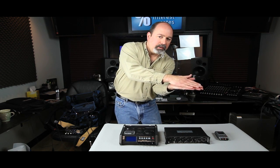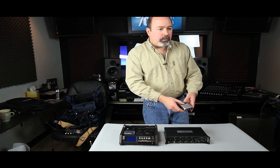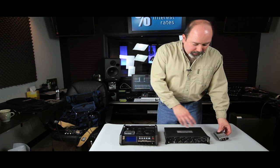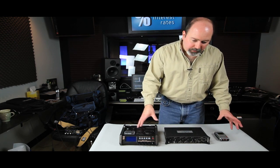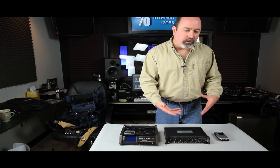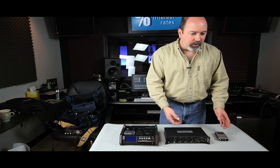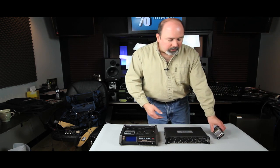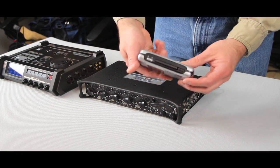Let's talk about the different classes of recorders that are available. This is just an overview of different classes — by all means investigate, go to the online stores, go to your local store to see what they have, get your hands on things, and see what's going to work. One of the simplest and also one of the most complicated ones is a little device like this.